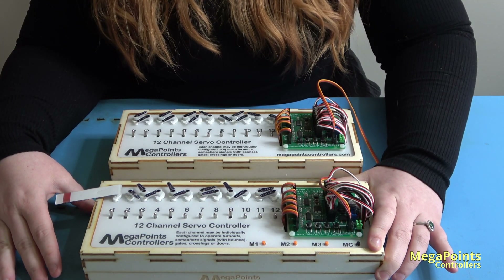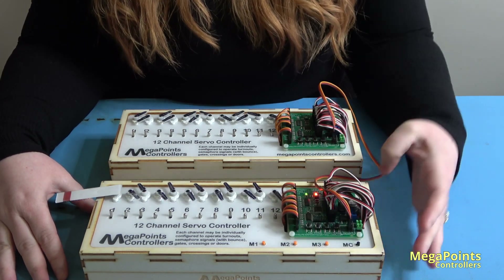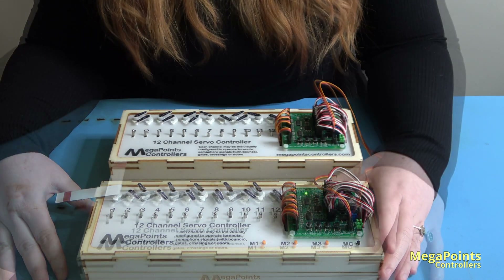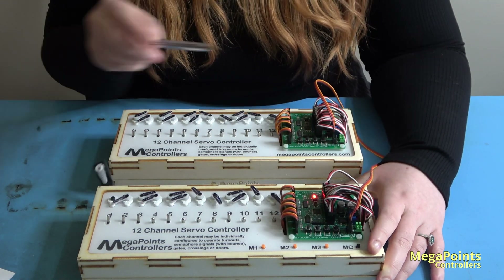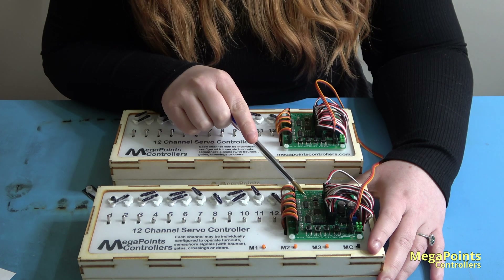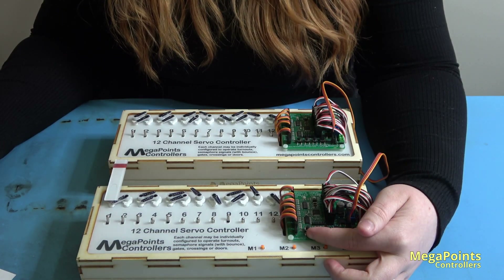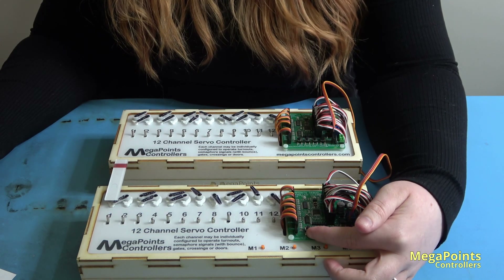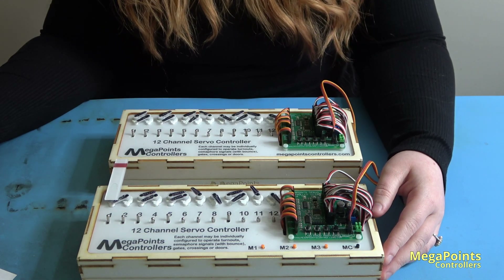I'm going to turn the power off, hold down the low button and turn the power on and let go. Now let's confirm the network address is set to two — one, two. If it's not set to address two, adjust the address with the low button until it is.